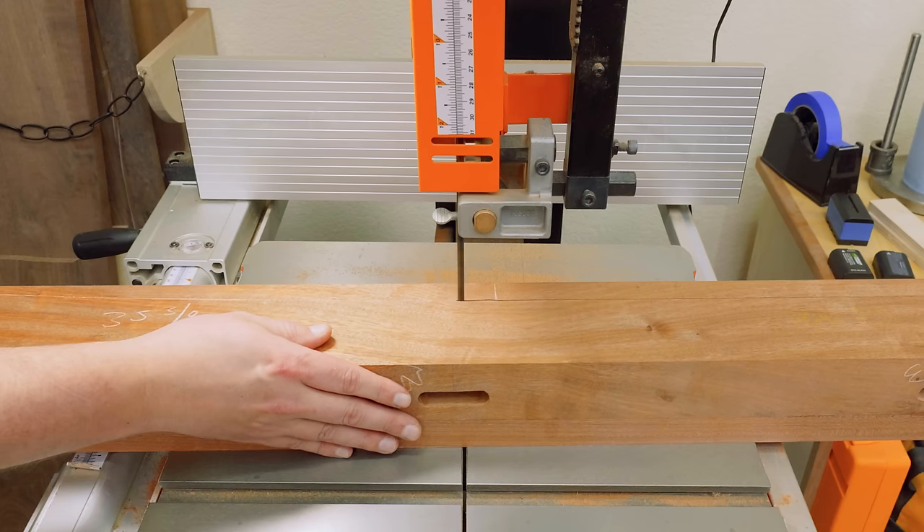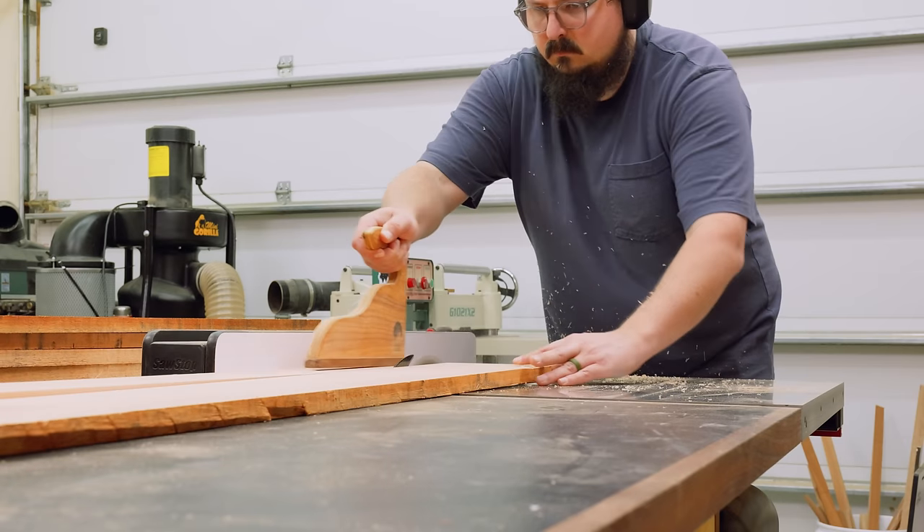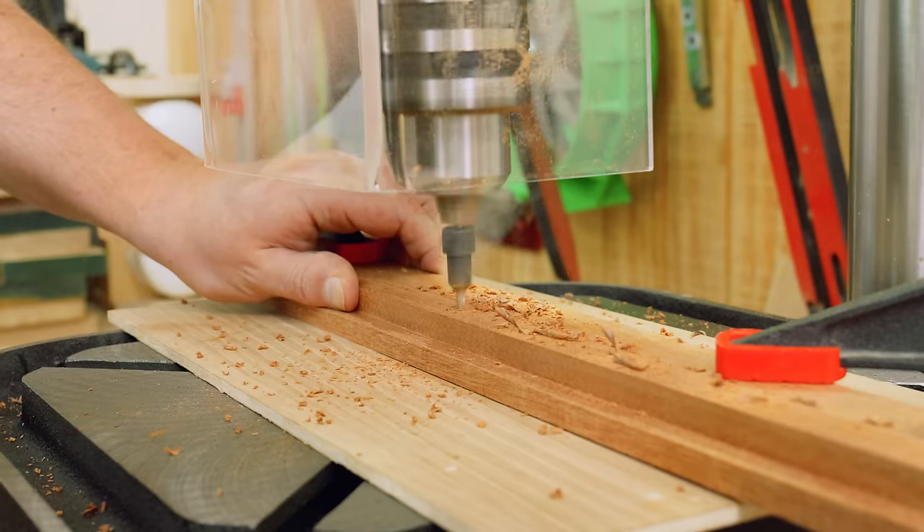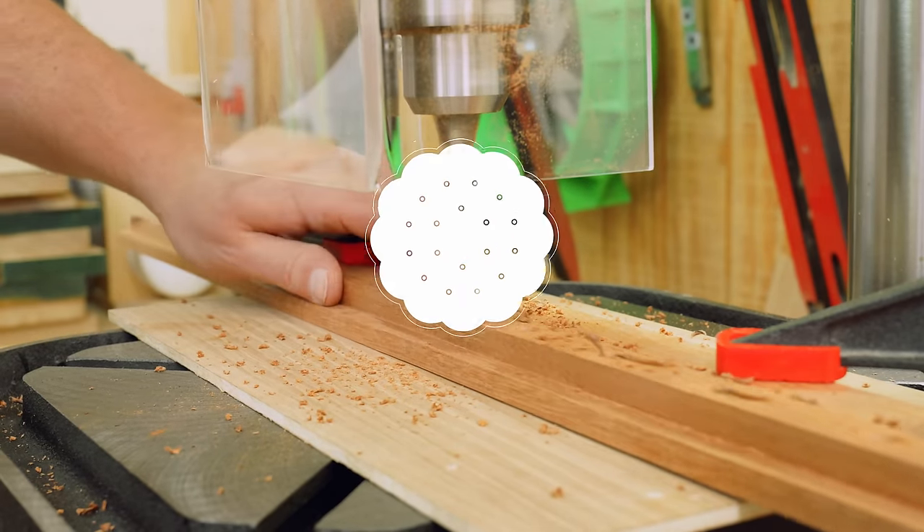I love cooking out on my Kamado, but what I don't like is the lack of prep space my current setup provides. Today I have a plan that should corner the market on space efficiency while still allowing me to fully enjoy my patio. So let's get started on Timber Biscuit.